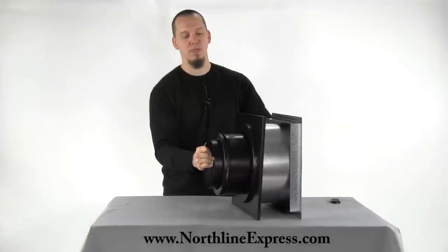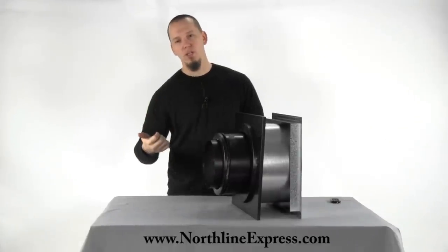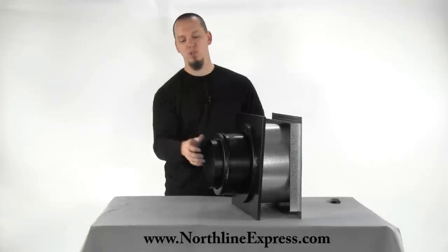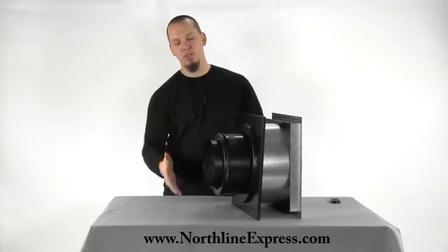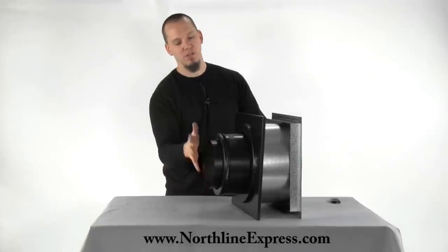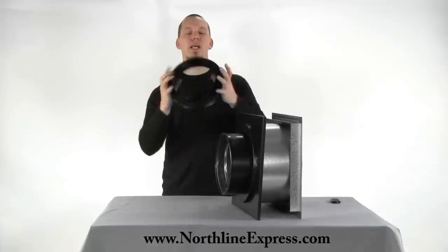Anyway, we're using our finishing collar, which is going to twist lock right into our piece of pipe. Then we can take our single wall — whether it be Dura Black stove pipe, snap lock — and if you were using the DVL, they have a special connector that will connect the DVL directly to this finishing collar.